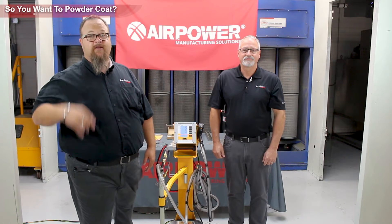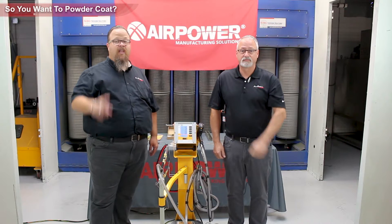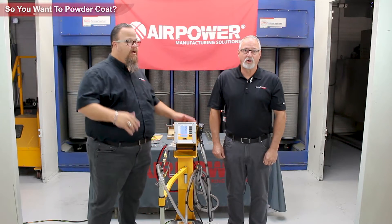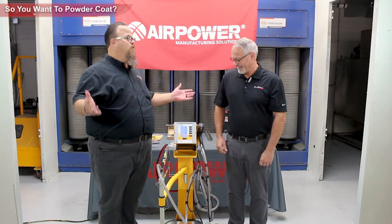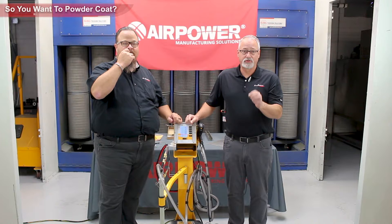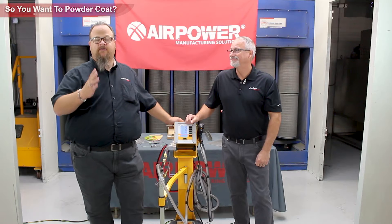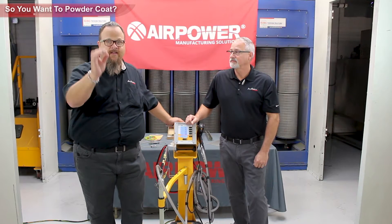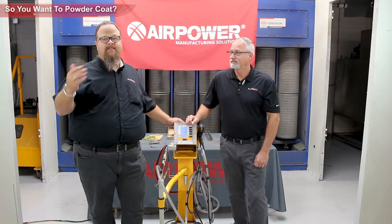So you want to powder coat. You want to get into powder coating. First, there are a few things — a lot of things, actually — you've got to think about before you start. Let's talk about the most important piece of the puzzle. The part that you want to powder coat has to be agreeable to the temperature of your cure. That means powders — powder coating — cures at a certain temperature. It gels, it cross-links, it cures at a certain temperature.